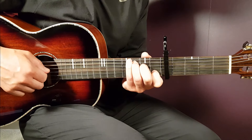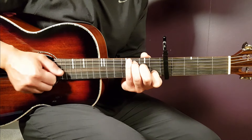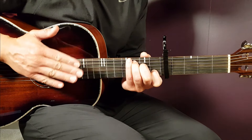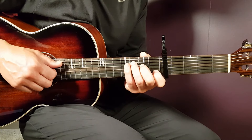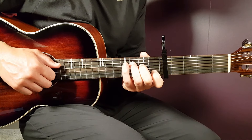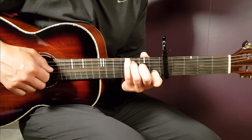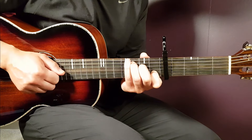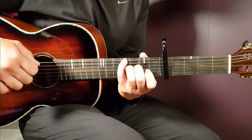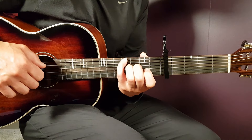That's 3rd fret A string, then 2nd fret D, open G, 1st fret B together, clap, and again 2nd fret D, open G, 1st fret B. The fourth bar is basically the same as the third bar — 3rd fret A string, then 2nd fret D, open G, 1st fret B, and the clap. But instead of picking those strings again, you pick the 4th fret on the E string. Reach out with your pinky — that is the end note of the chorus.